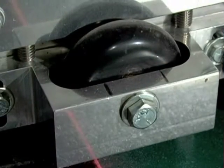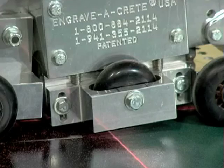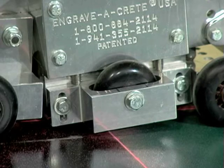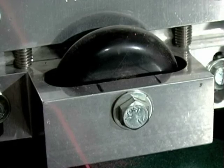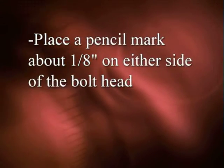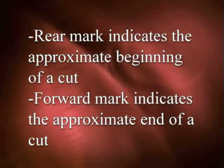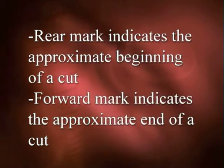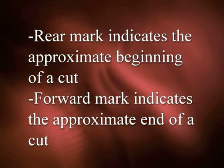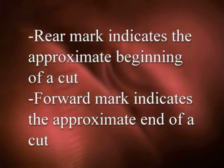Place marks on the side of the contour following wheel bracket to indicate where the front and rear edge of the blade is. These marks also show where the beginning and end of the cuts should be. Place a pencil mark about one eighth of an inch on either side of the bolt head. The rear mark indicates the approximate beginning of a cut; the forward mark indicates the approximate end of a cut. Adjust and fine tune these marks as needed to suit your cutting style.